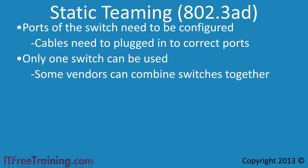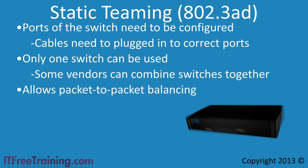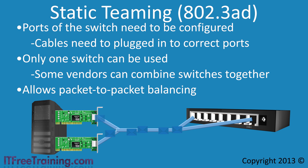The advantage of configuring your switches for static teaming is that it allows packet-based load balancing. With two network cards plugged into the same switch and server, the switch will send half the packets to one network card and half to the second, meaning both cards will be well utilized. When a switch protocol is not used, this balanced utilization is not the case.